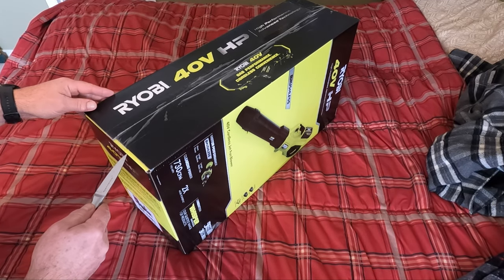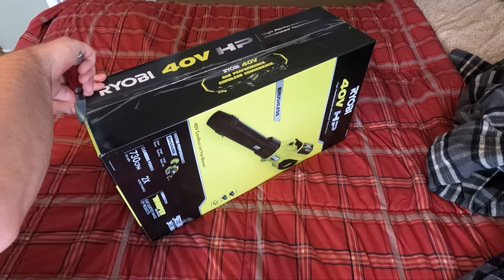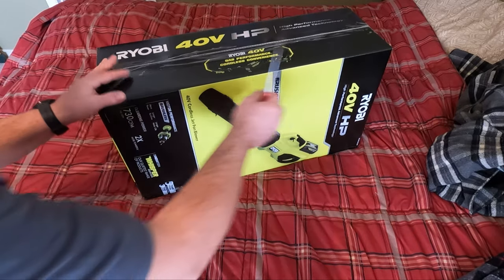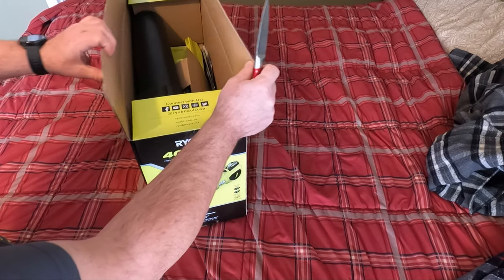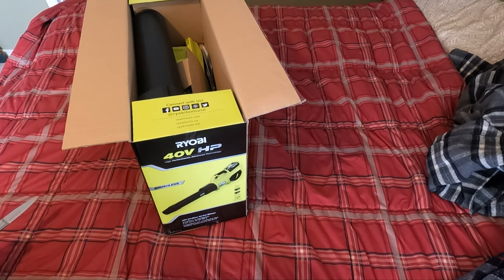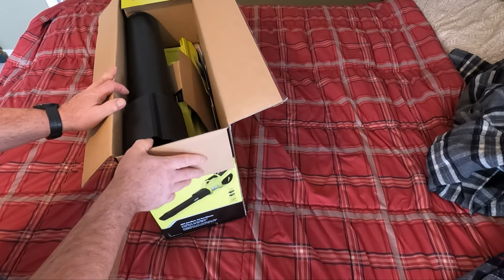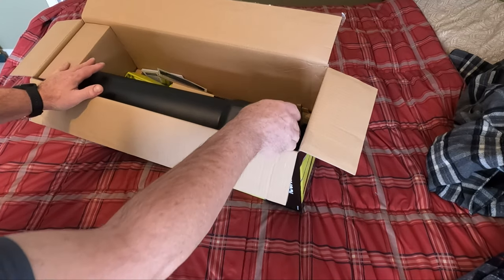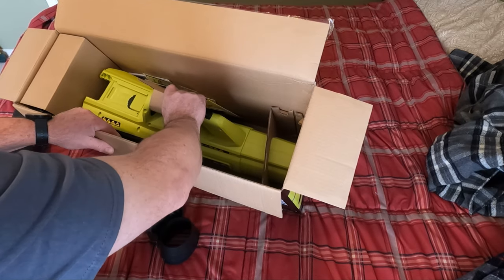Some people say electric things aren't that great and would rather get a gas one. I know someone of that opinion — they're probably going to give me hell for buying this. But I run solar panels and charge everything solar, so it's essentially free to charge. I don't have to deal with mixing gas or oil, and family members of all ages and capabilities can use it more easily than a gas-powered device.